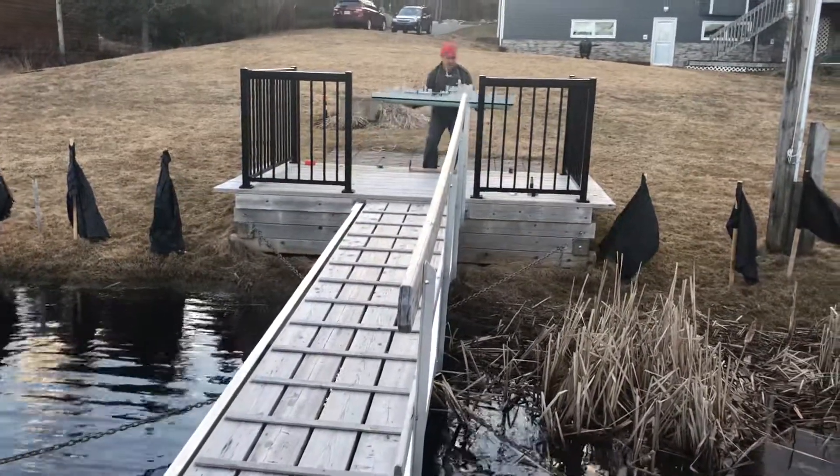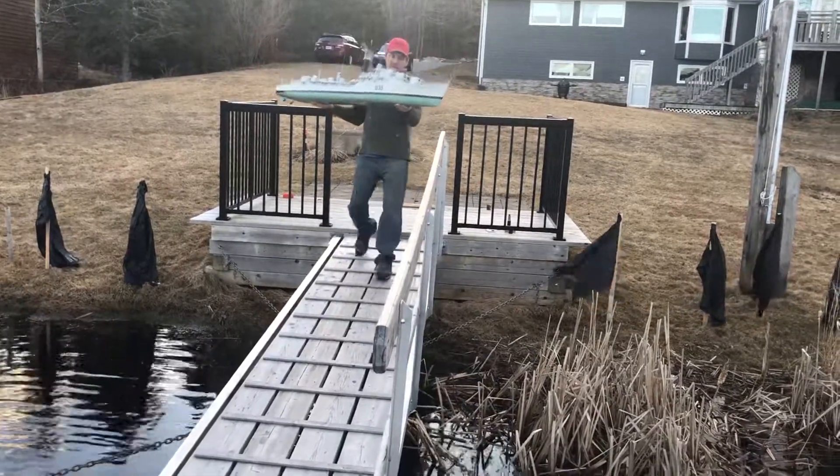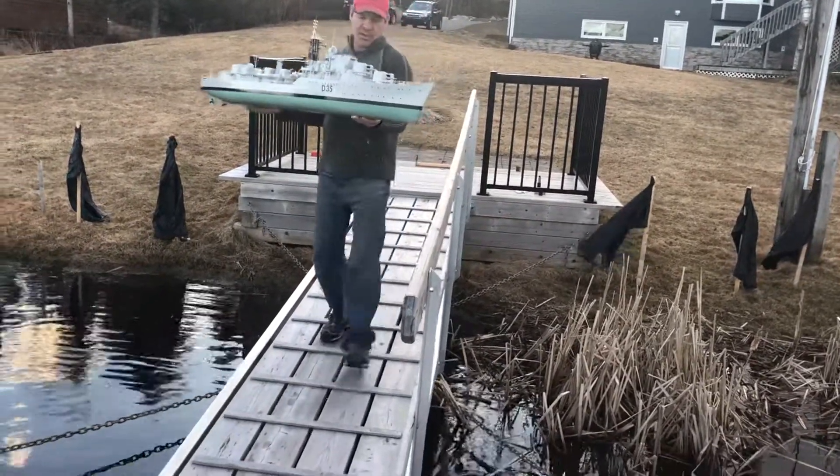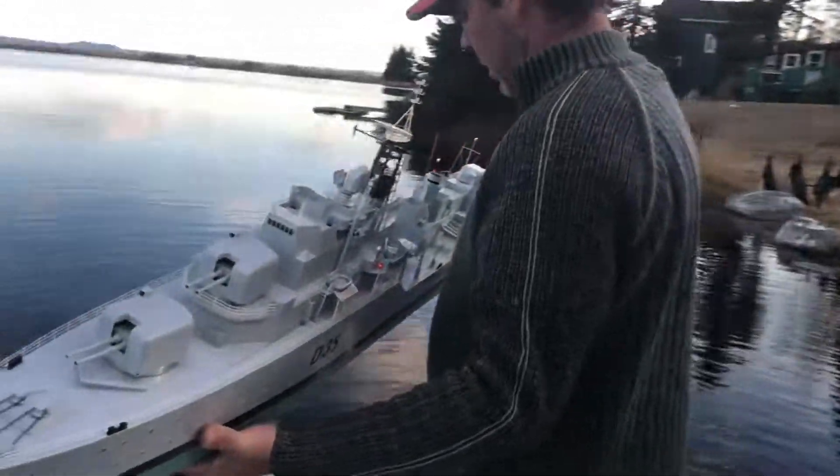I didn't think about the party getting it in and out of the water. She's loaded up and ready to go. The British D-35, built by Arthur Fenton. I'm going to get to try it out. We just did a water test.